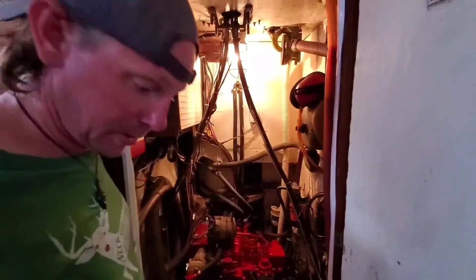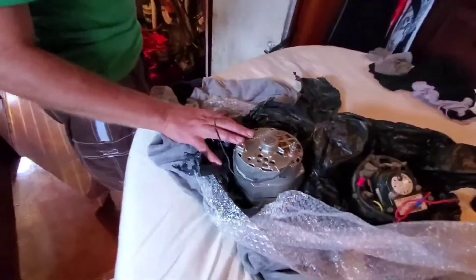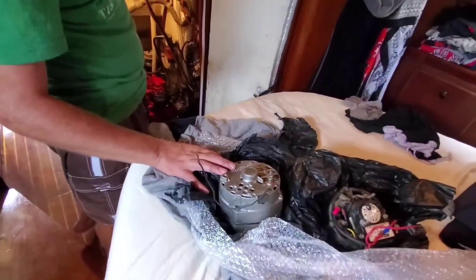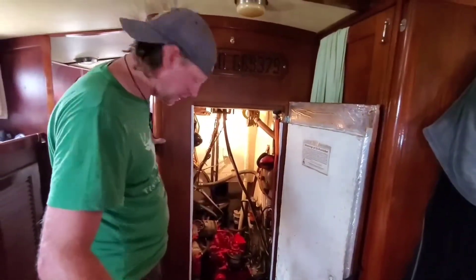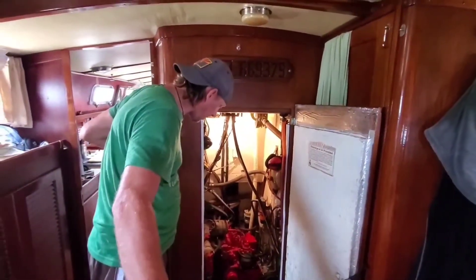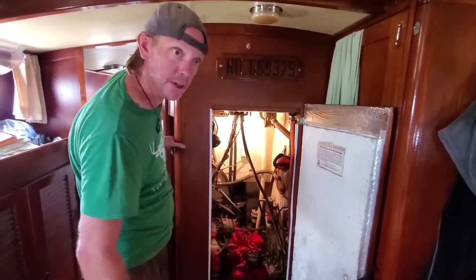Yeah, the smoke was coming from behind it. So we've got this new one on standby depending on what we find out. While we were in there, I also removed the raw water intake impeller and I'm going to do a little cleaning up around the left side of the lower engine too.